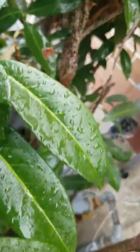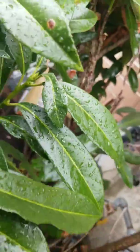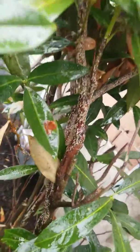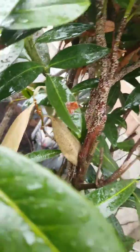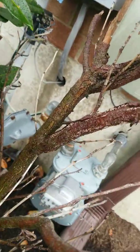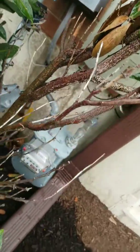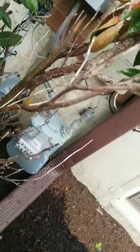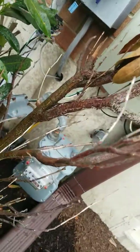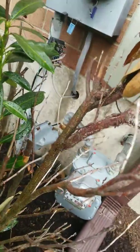What happens with this armored scale damage is it's a sucking insect — these scales are sucking and chewing insects — so they're sucking the nutrients and water directly from the vascular system right below the bark, the cambium. And it starves the plant of water; it stops it from being able to replenish its water.